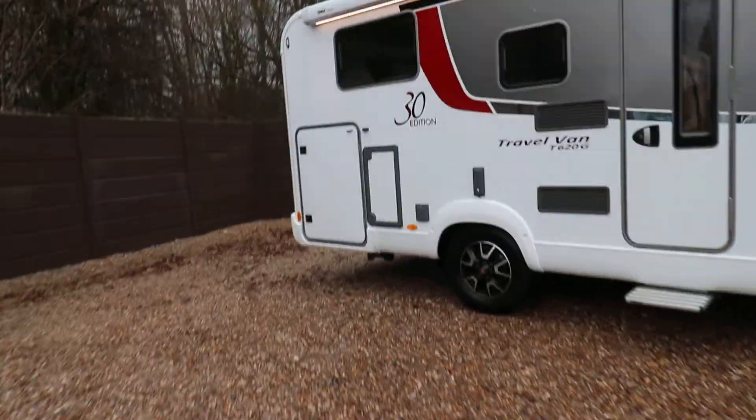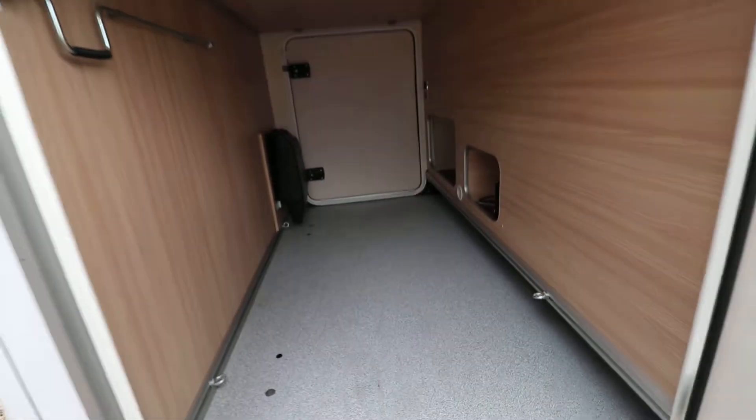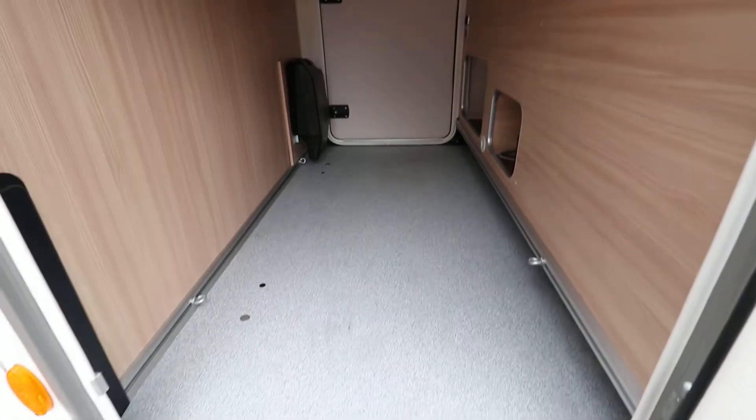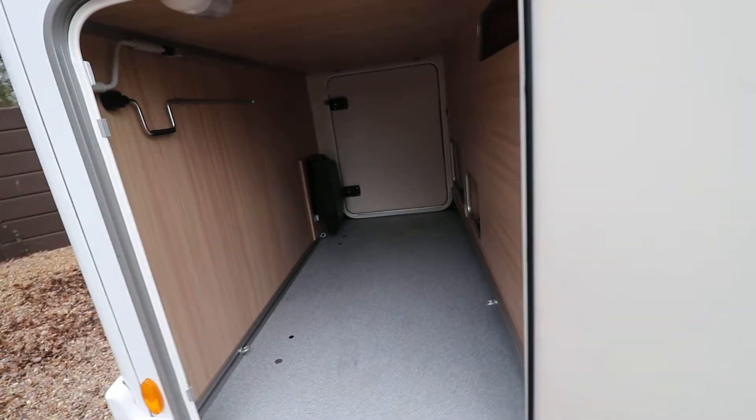So it's got loads of equipment — just have a quick look in the garage. It's a really good sized garage in this one underneath the fixed rear beds. You can see we can access the garage from both sides, just in case it's parked up somewhere a bit tight.